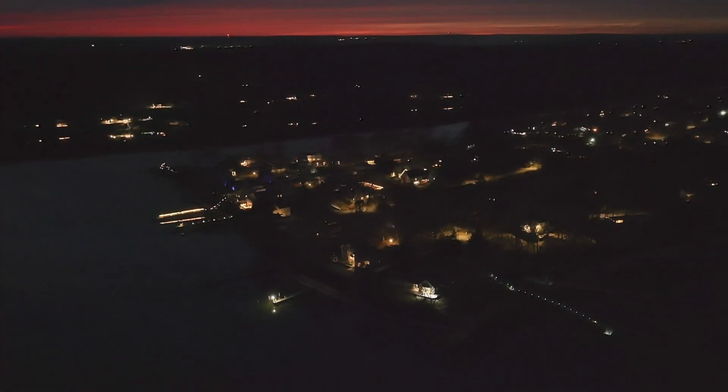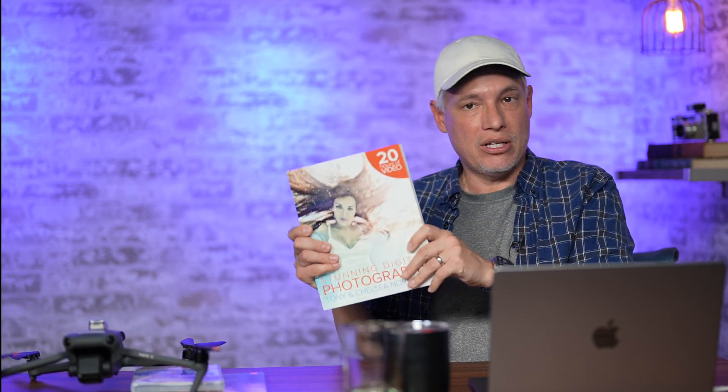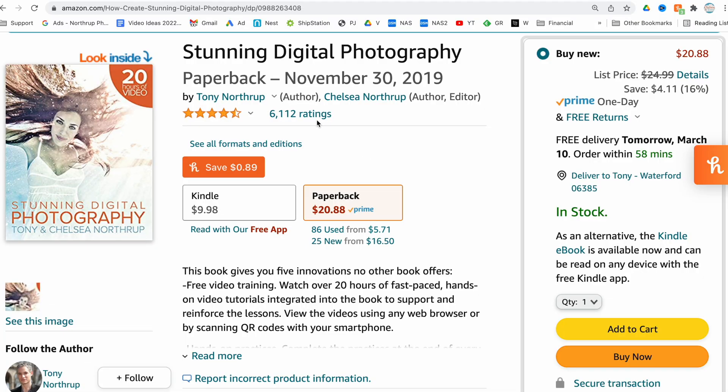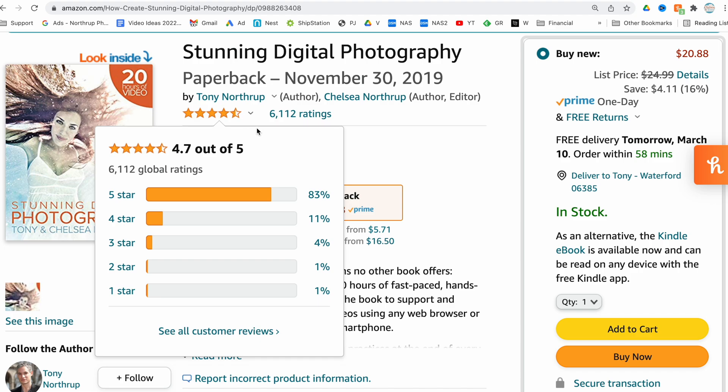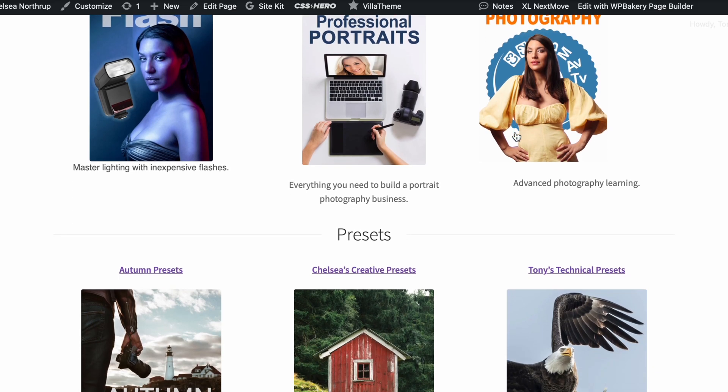Then do your final grading and post-processing on the final combined clip, and Bob's your uncle. I hope I've helped you because I think Waypoints has so much potential and power for storytelling and even history-telling. If you want to learn more about the important parts of drone photography — not just buying a drone and getting it in the air, but lighting, composition, storytelling, really making beautiful images — my book Stunning Digital Photography has been the number one bestselling book on photography for the last decade, with more than 2 million readers. Check the reviews on Amazon but buy it from Northrop.photo. It applies to drones, smartphones, traditional cameras, whatever type of imaging you have.